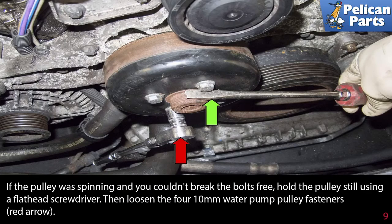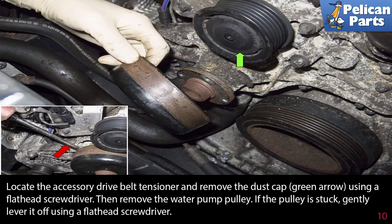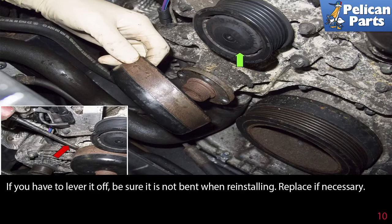If the pulley was spinning and you couldn't break the bolts free, hold the pulley still using a flathead screwdriver, then loosen the four 10 millimeter water pump pulley fasteners. Locate the accessory drive belt tensioner and remove the dust cap using a flathead screwdriver, then remove the water pump pulley. If the pulley is stuck, gently lever it off using a flathead screwdriver. If you have to lever it off, be sure it's not bent when reinstalling — replace if necessary.